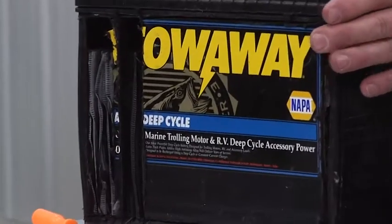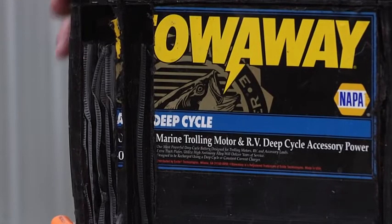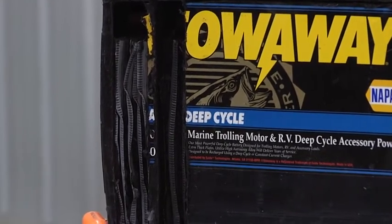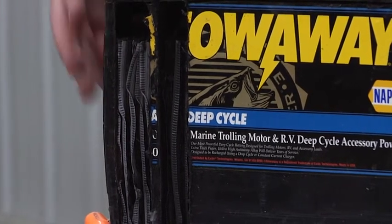Here's a classic example of a battery that was neglected. We've kind of torn it apart, but the first thing you'll notice is that the sides are bulging out. The reason is this battery was left in an RV, got below freezing, the battery itself froze, and those plates expanded.